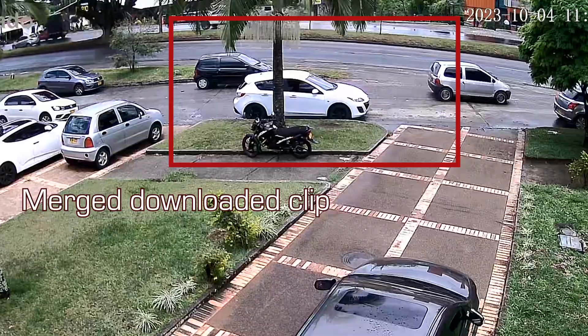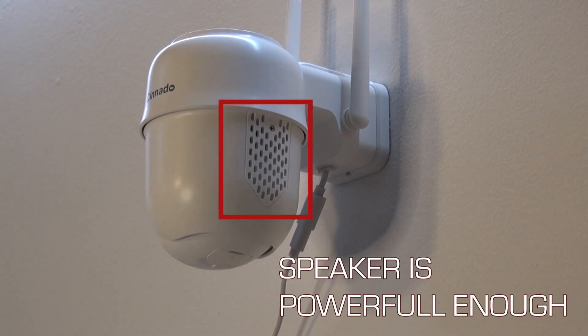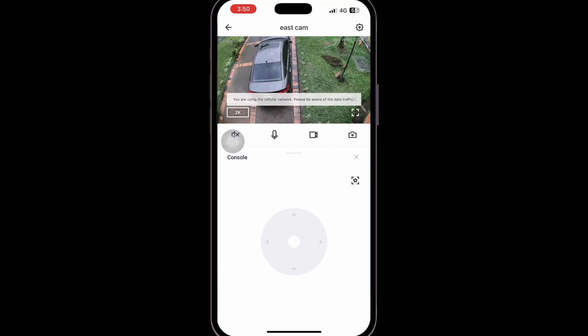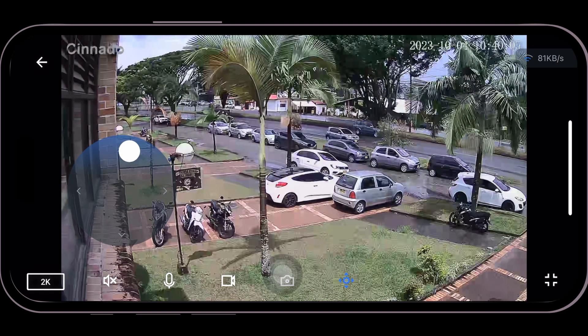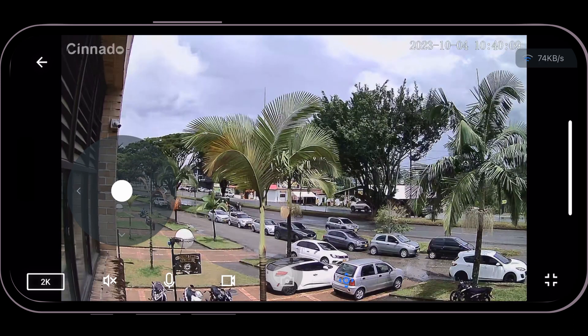Microphone, speaker, and intercom in general work as expected, even when the camera is located at a high location like this 12-foot-high installation. Controlling the panning and tilting of the camera may have a small lag when you're away, and this may happen if you have a regular wireless connection to your provider. Nothing critical, and being able to point in the direction you want is a great alternative.